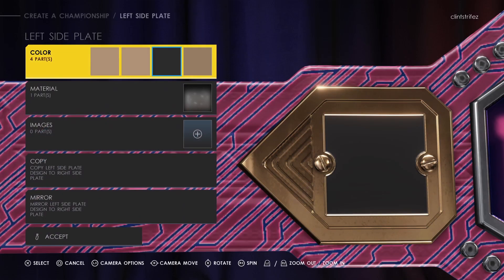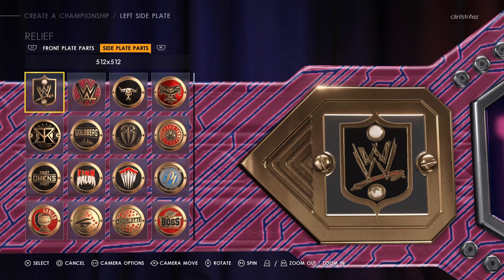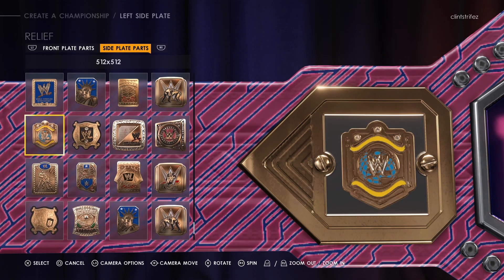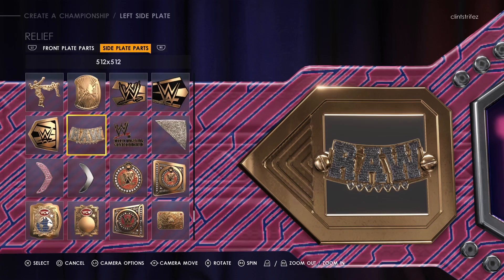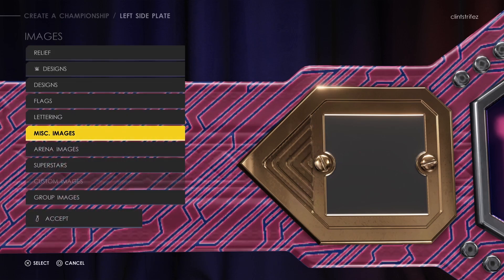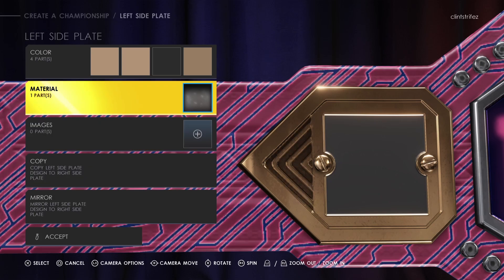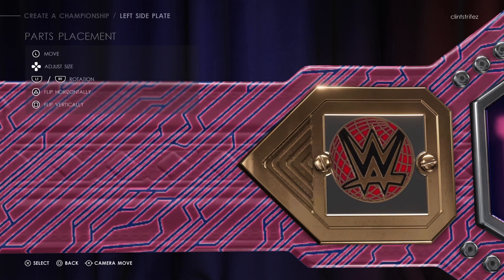All the plate colors — wow, they really did a good job on that. Material image — okay cool. You can customize your own side plates, put whatever you want in there with all the designs and stuff. Copy — oh, that'll be a godsend. I don't think that was in the last one. Trying to copy it to the other side, you had to go do it manually — it sucked. So that's a big help.